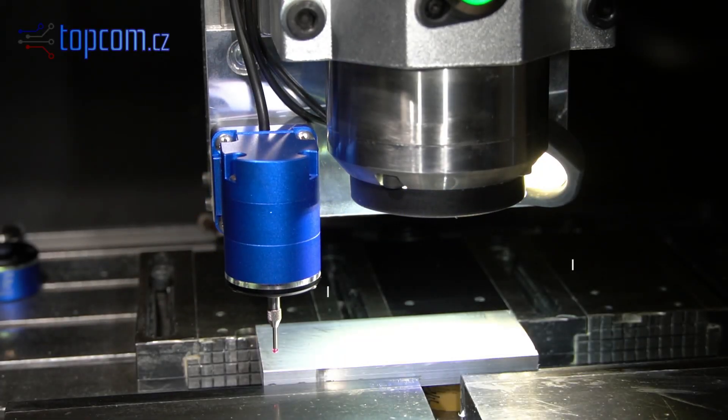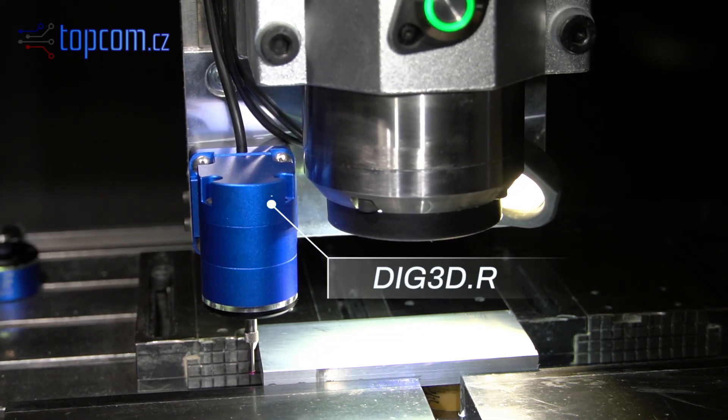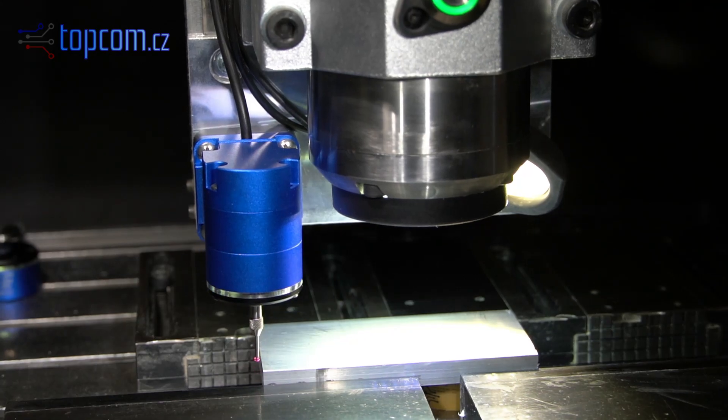First, we need to measure the workpiece origin. We will use the Probe Dig 3DR, or low-profile spindle fixed version.